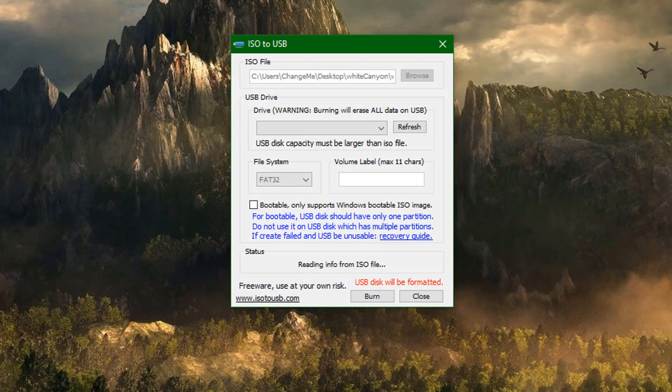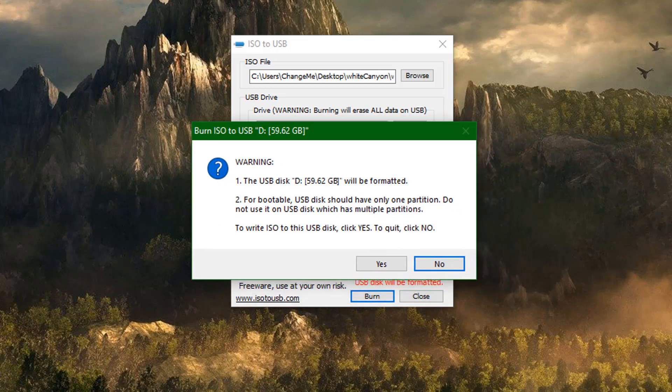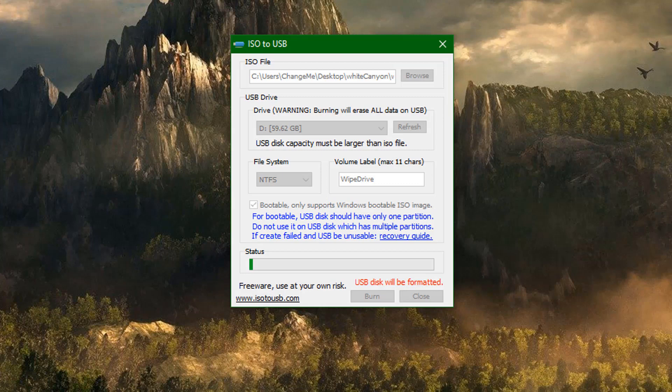We can plug in our USB flash drive and choose our ISO file — I'm going to browse for that. The label is called WipeDrive; you can call yours whatever you like. Use the dropdown menu to select your USB flash drive, change the file system to NTFS, and make sure the bootable tick is checked — it only supports Windows bootable ISO images. Now go ahead and burn it. This will erase all data on the USB flash drive and create our bootable USB, copying all the data from the ISO.